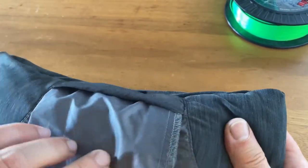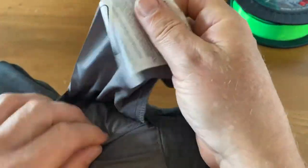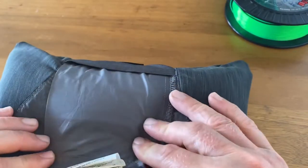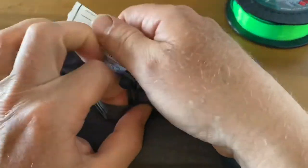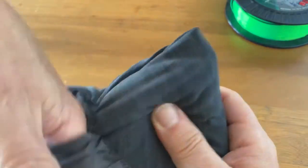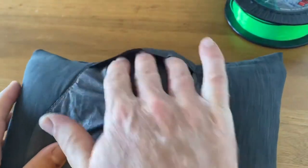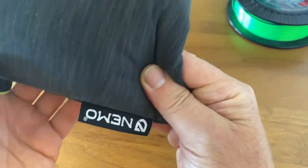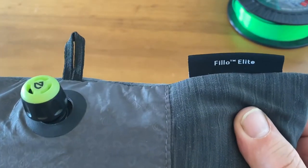Now the storage bag is hanging here, but this storage bag is normally just folded this way. When you purchased it, it used to be lying like this. You can see it says 'internal stuff sack' here. This is the pillow by Nemo — it's called the Filio Elite.